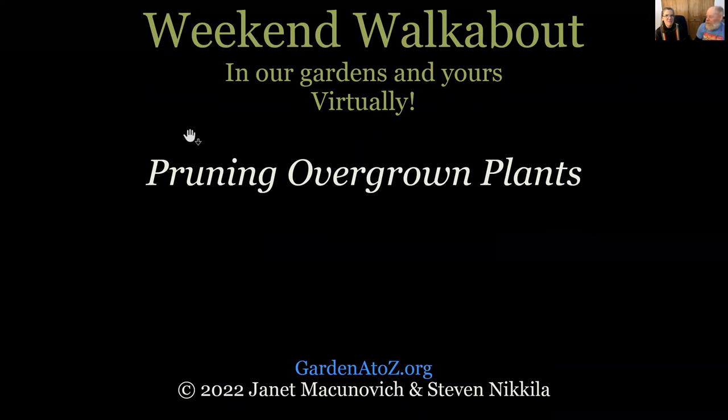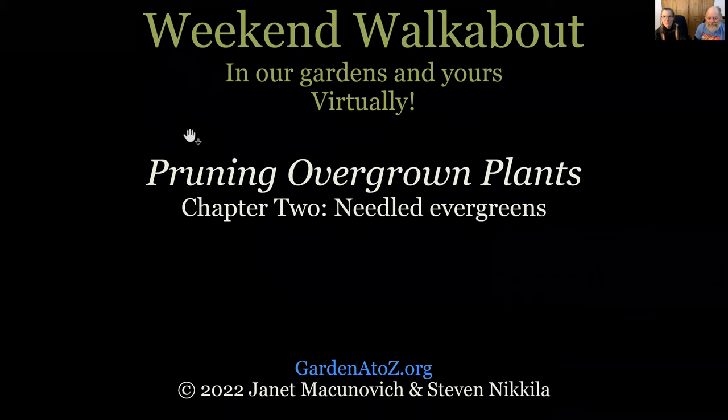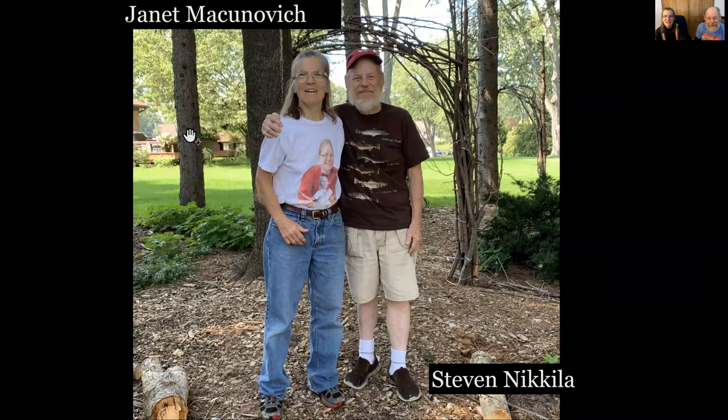Welcome back to Weekend Walkabout in our gardens and yours virtually. We're coming to you from GardenAtoZ.org. We're talking about pruning overgrown plants this week, and we're in Chapter 2 now — Needled Evergreens. I'm Janet McConvich. I'm Stephen Nikola. We're writers and professional gardeners.